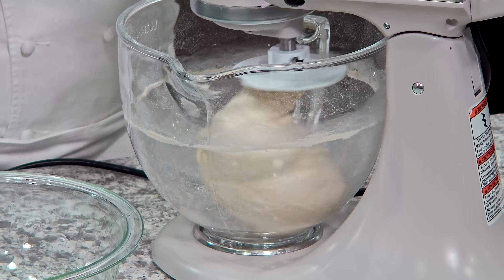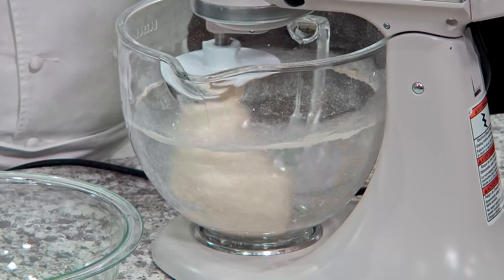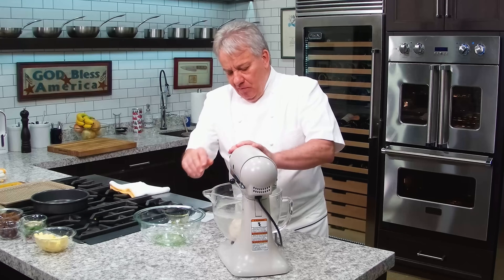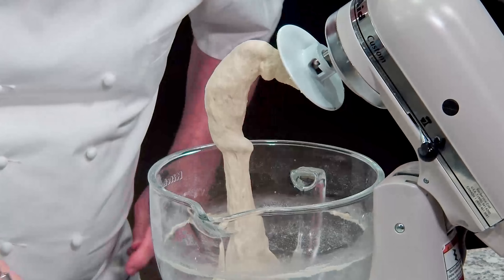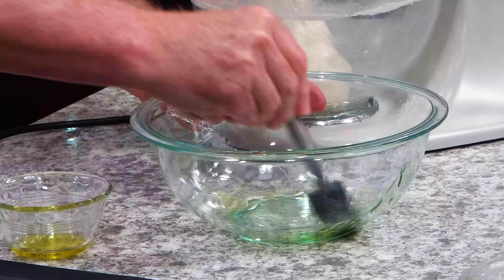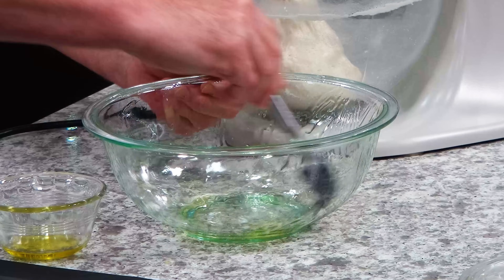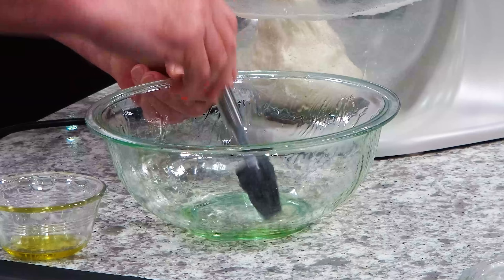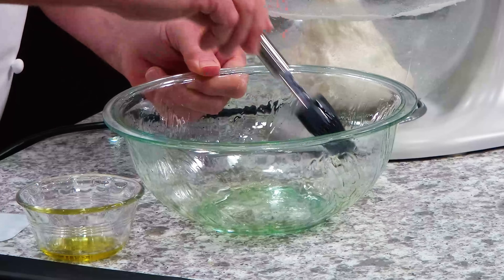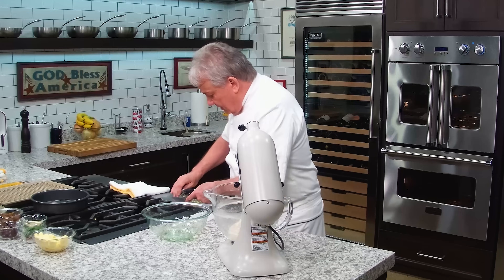Okay, friends — about 15 minutes later. You'll know it's done because you see the bottom doesn't stick anymore and it's nice and silky and smooth. We're going to lift it up and put it in a bowl where I've put some olive oil. Take your time to coat it everywhere, because wherever you don't put olive oil, it's going to stick.